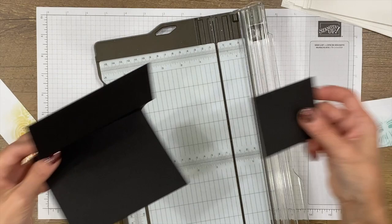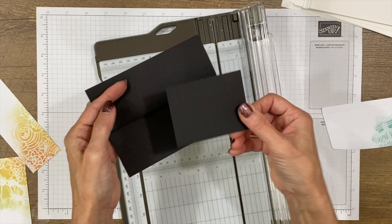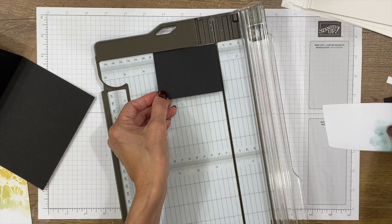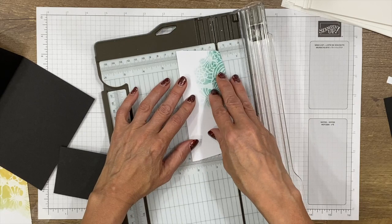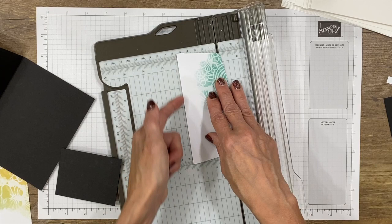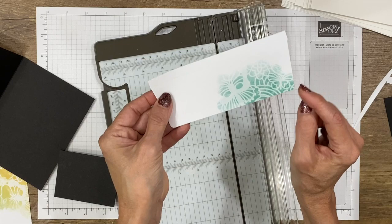This piece is going to be an extra layer for the front of our card. I've already cut a piece of basic black cardstock at 2½ inches by 3¼. That piece is going to receive another piece of the envelope that's a quarter of an inch shorter in each direction — so 2¼ by 3 inches. We're lining up this edge at the 2¼-inch marking on our trimmer and cutting to flatten the side, then slicing off a rounded edge.